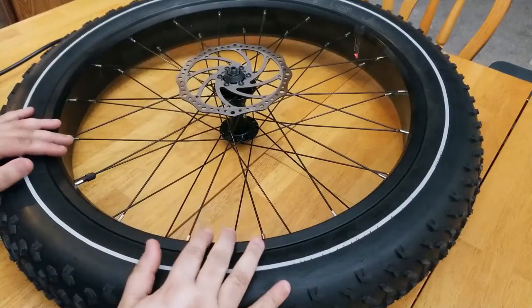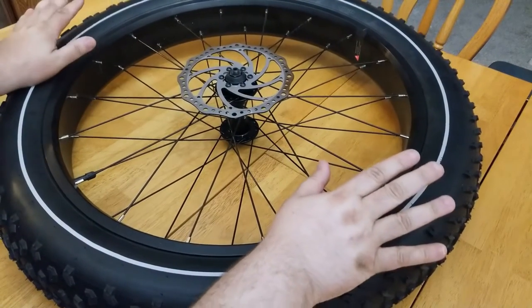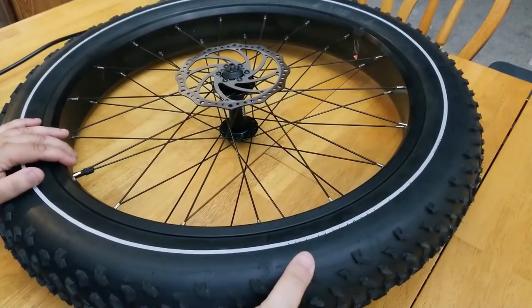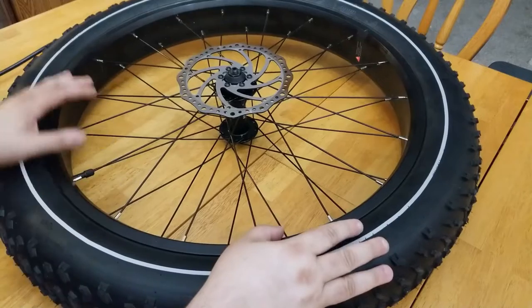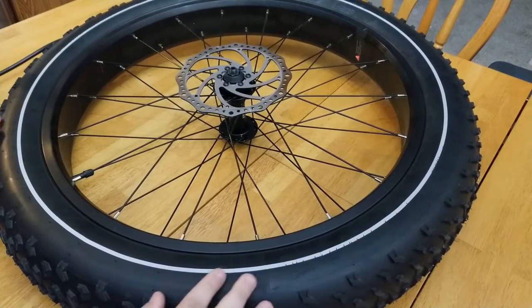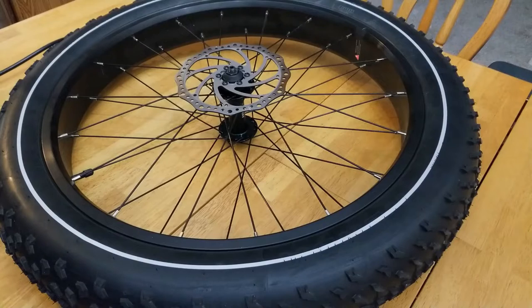Here we have the Hemingway Cruiser Kendra tire. Hemingway advertises these tires as puncture resistant, but obviously nothing is completely impenetrable. Even with a puncture resistant tire you can still get flats if there are serious projectiles going through the rubber and into the inner tube. I want to first show you a few of the items and tools necessary to change these things.